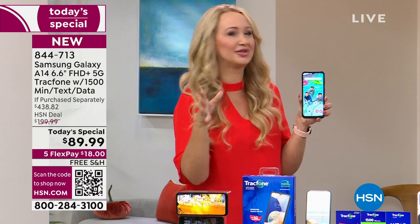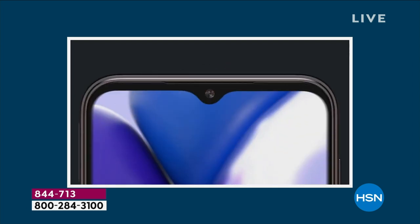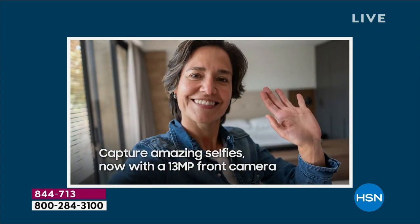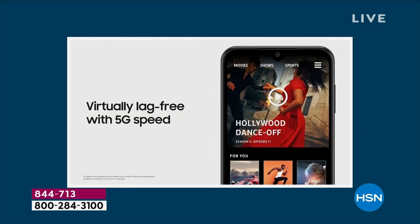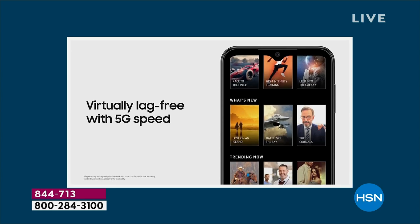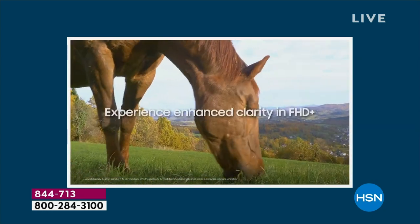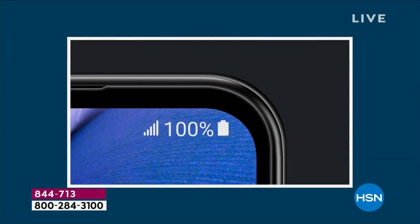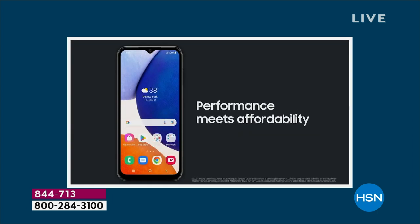That beauty mode means all your pictures are already perfect without editing. You can also expand this memory — a lot of the $1,000 Samsung Galaxies took that feature away and want you to rely on paid cloud service. With this phone, you're getting 64 gigabytes of built-in memory, which saves over 32,000 photos plus your apps, games, and videos. And it's expandable up to a terabyte, so this phone grows with you.